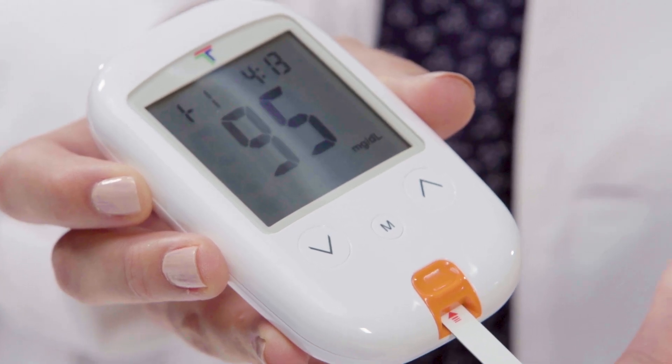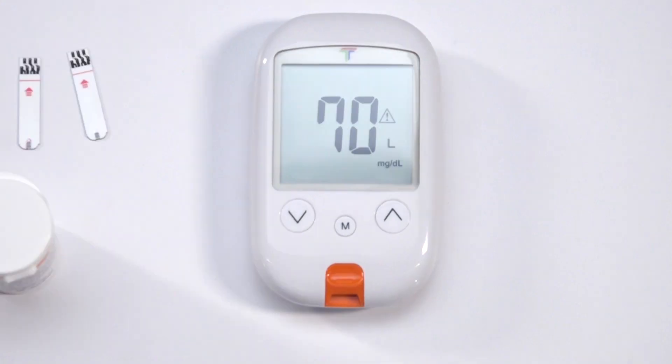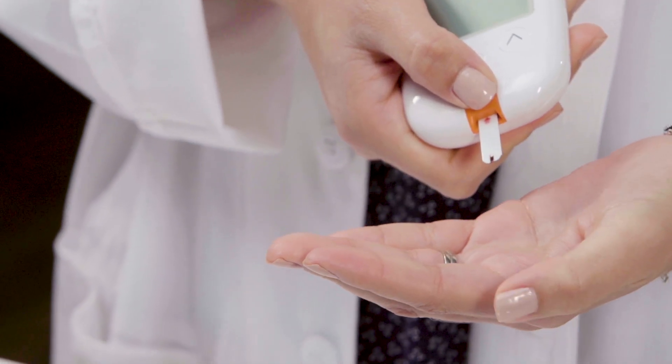The device will then give an accurate reading of the blood and alert you if your glucose levels are too high or low. If you are receiving any error codes, please reference pages 27 and 28 in your user manual. If you're getting inconsistent readings, please perform a control solution test on your meter and strips.